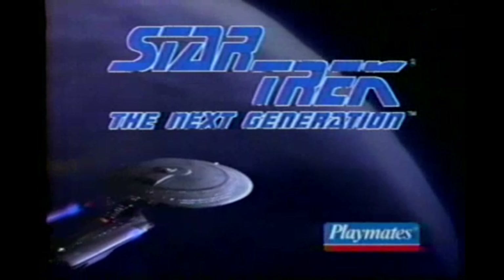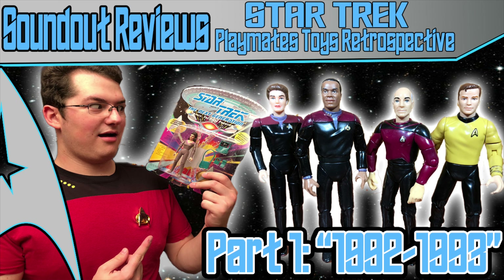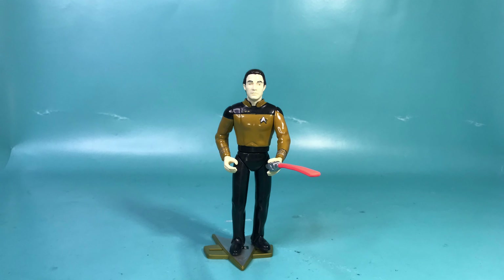Suddenly there's an alien presence on the ship. It's one of the Borg — a hostile robotic life form. Commander, right from your tricorder, spacer fire! Star Trek: The Next Generation action figures.